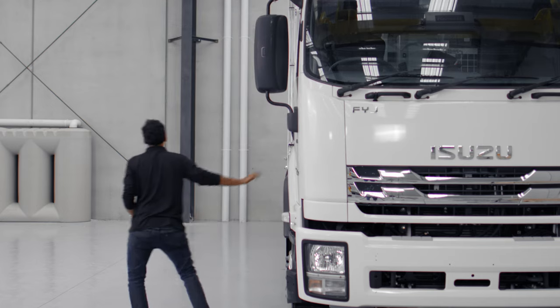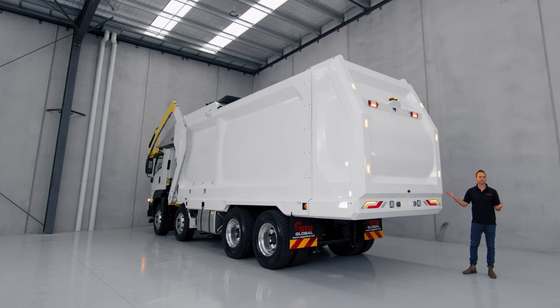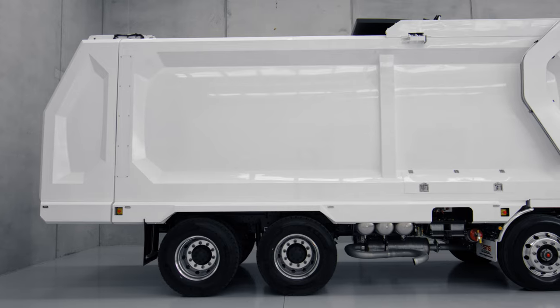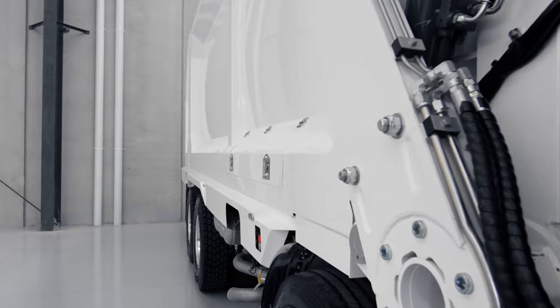At STG, as the manufacturer of these units, we can customise them to any colours you want. If your logo is red, we can paint the truck red. If your business is blue, we can paint it blue. The world is your oyster when it comes to colour customisation.